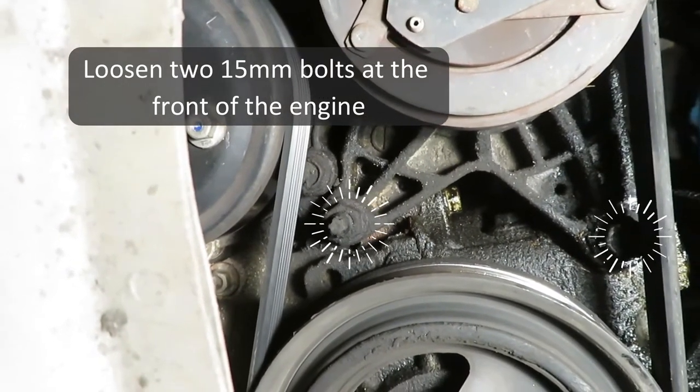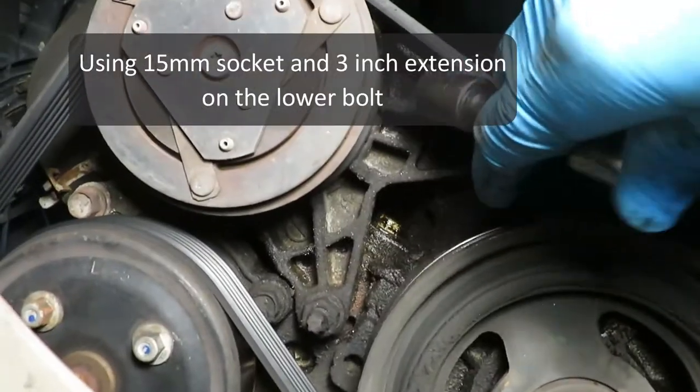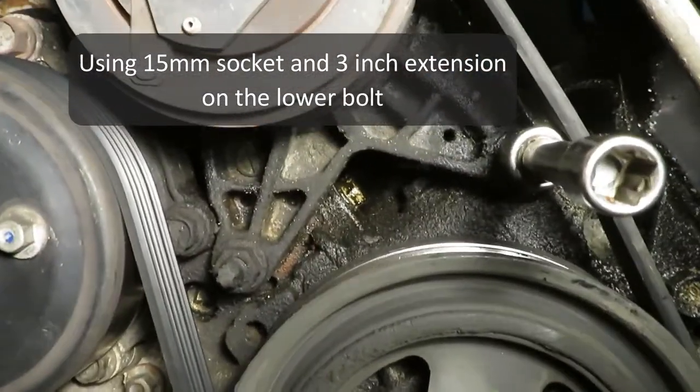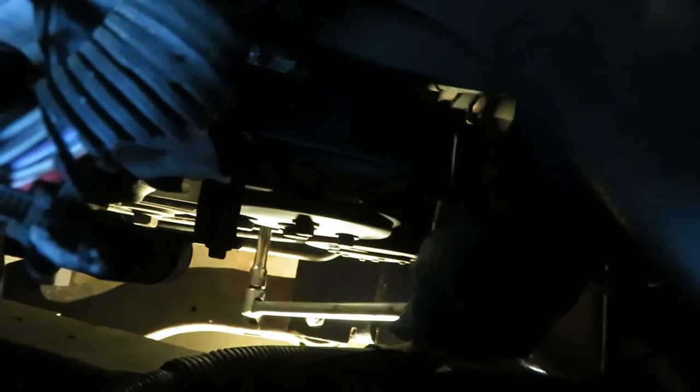There's a cover that's in the way, but it's missing on this vehicle, so you can see where the bolts are located once that cover is removed. They're both 15 millimeter. A little different equipment for each one — for the lower one I'm using a three-inch extension with a regular 15 millimeter socket.